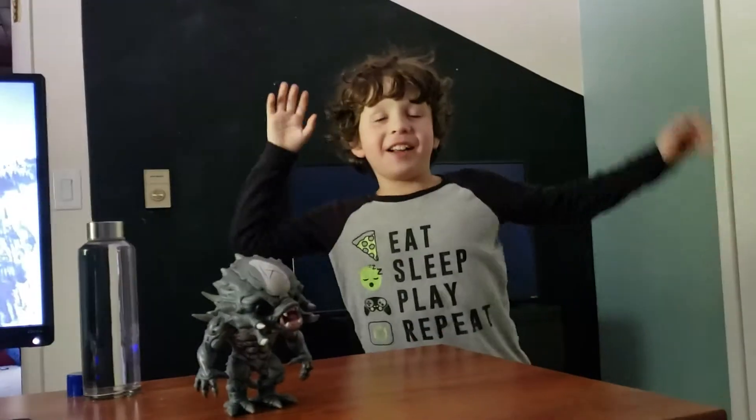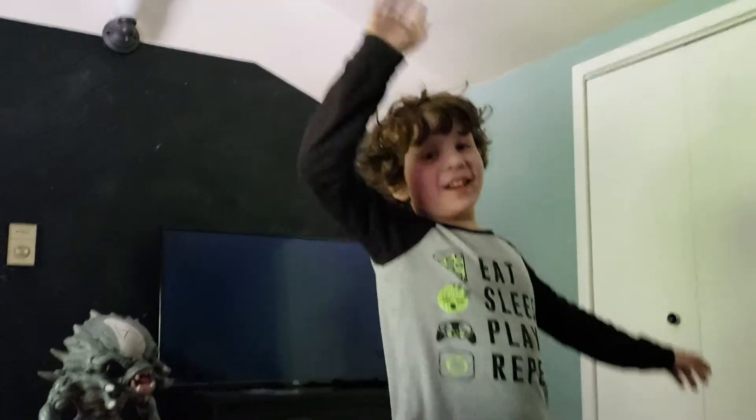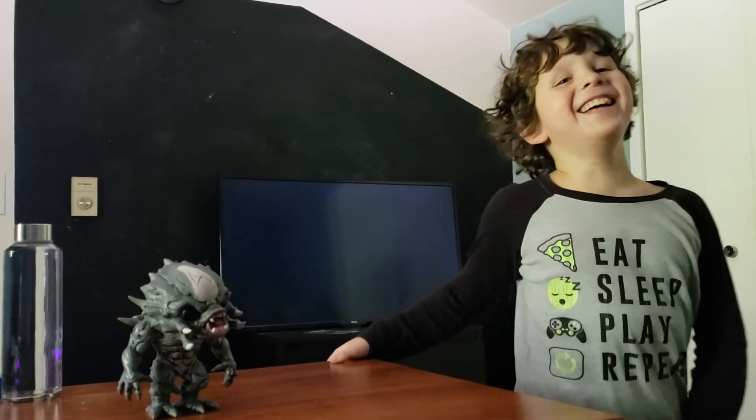Say goodbye. Bye. Make sure to like and subscribe. Bye, bye, bye.